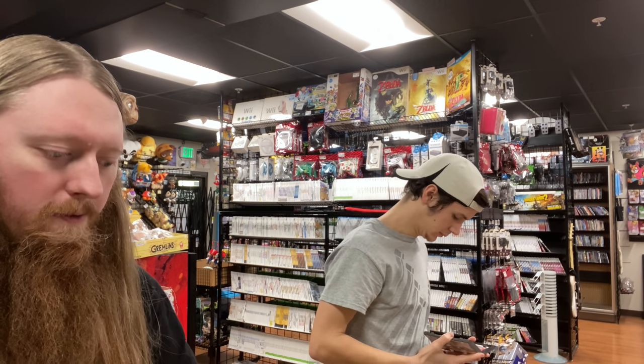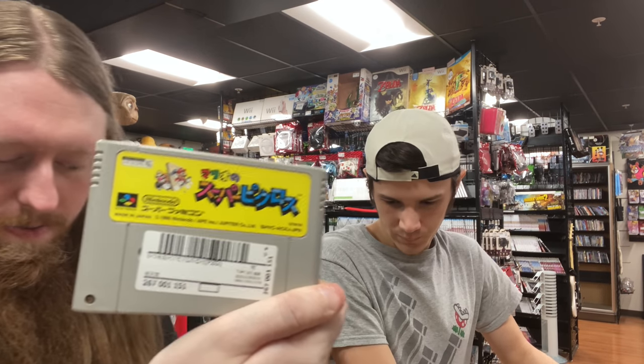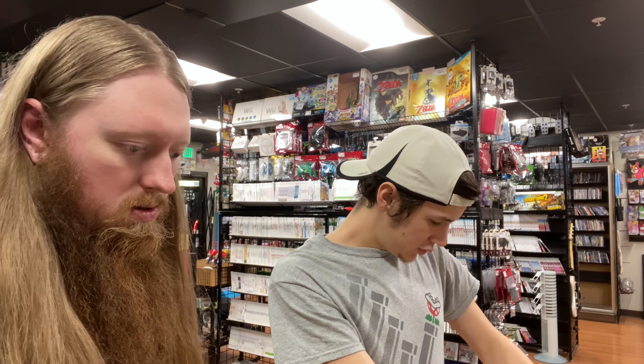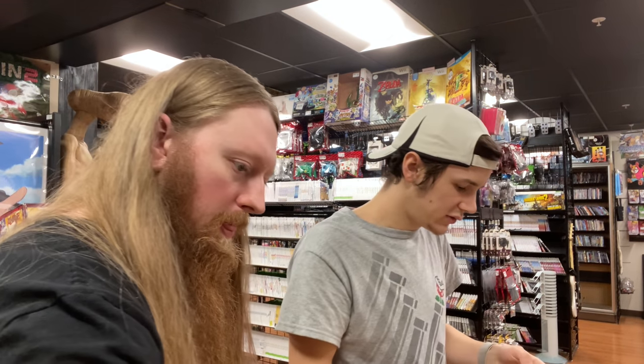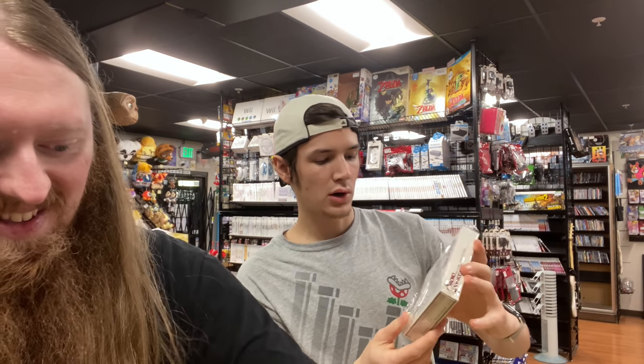We have Animal Forest — that's Animal Crossing for the N64 — and then we have Wario and Mario for the Super Famicom. There are a lot of soundtracks in here too.